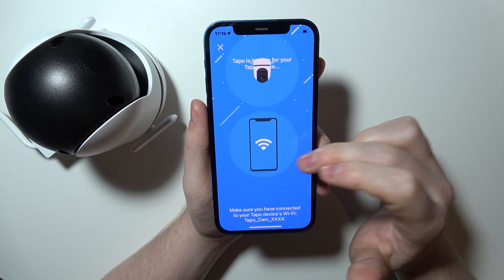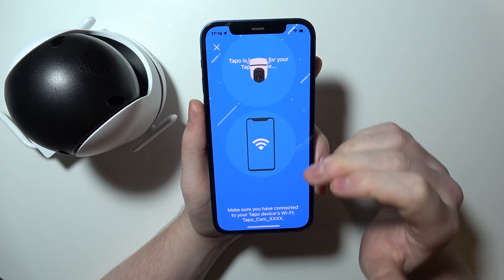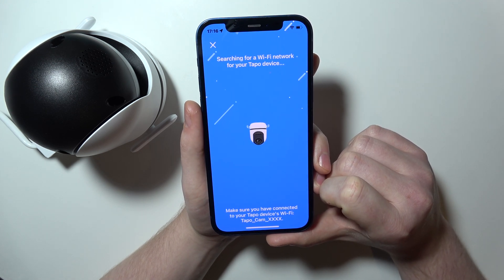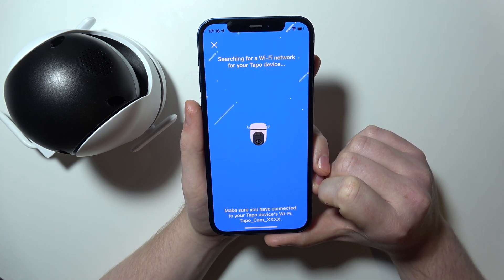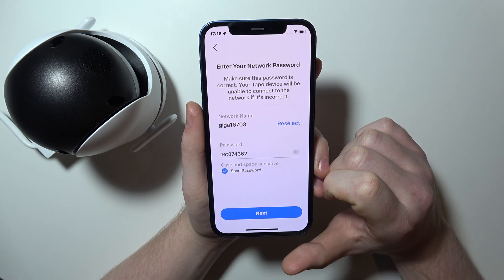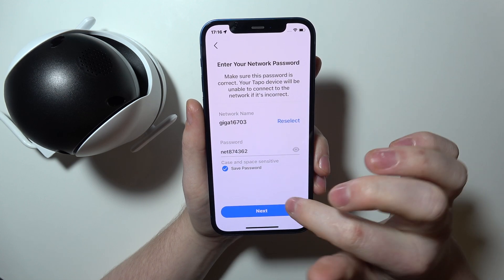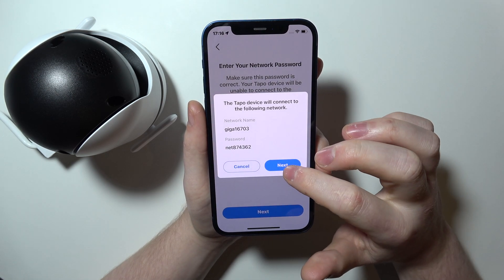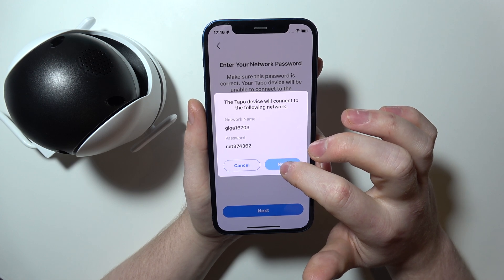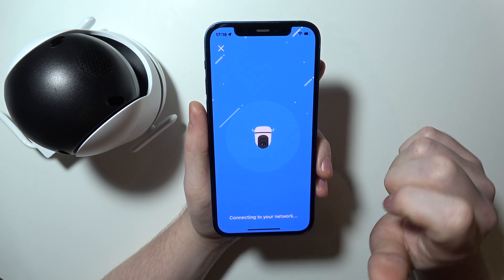There's the Tapo cam right here that we need to click on. Now when we go back, you will see that the screen is different — it will begin pairing your camera with your phone. It will search for the Wi-Fi network for your camera; select the one you want. You might need to enter a password, but you can also reselect the network if you like.